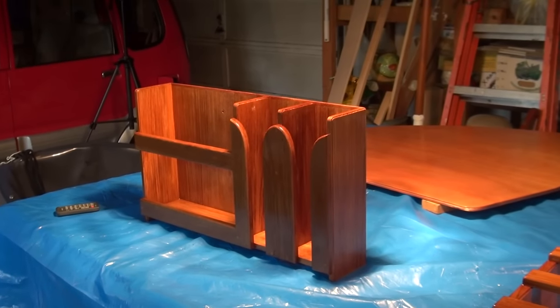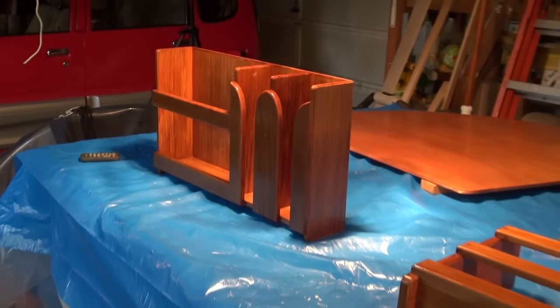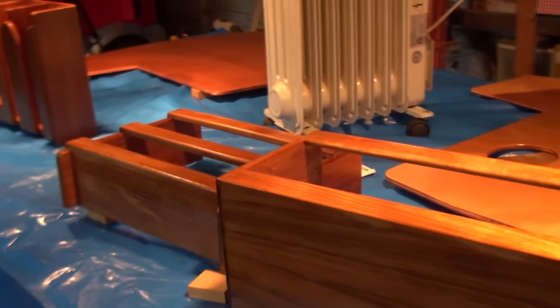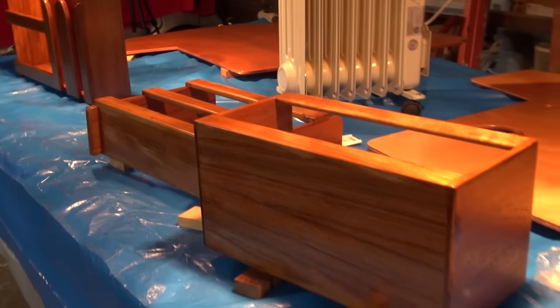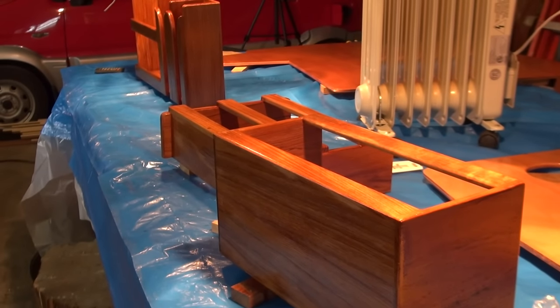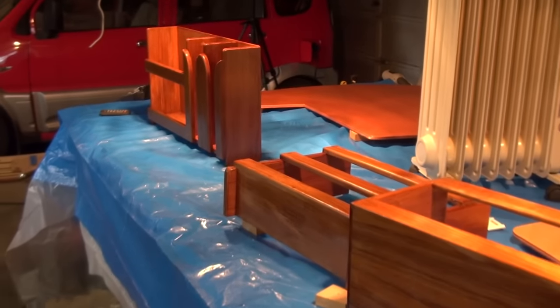It doesn't need staining. It may not quite match the sapele we're using, but as old Frank Adams always said, if you want it to match, paint it. Different pieces of wood, even of the same species, even from the same tree, can be different colors and have different grain — but that's the beauty of it.